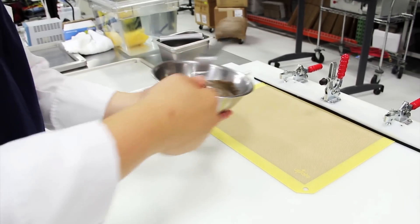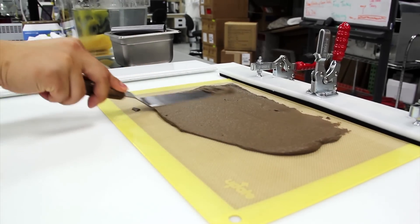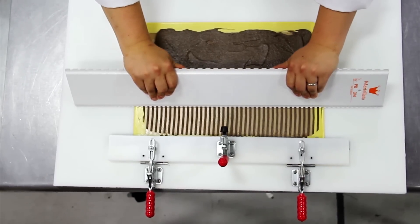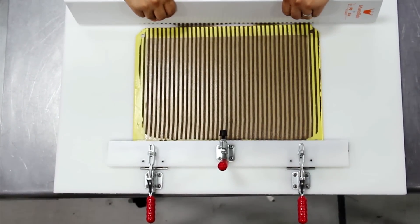Here we're spreading the mushroom purée onto the silpat. This is what we do to create the stripes for our mushroom omelet. We start by spreading it into one thin layer, then pull a pastry comb through it very, very evenly. And voilà, that's how we get our stripes.